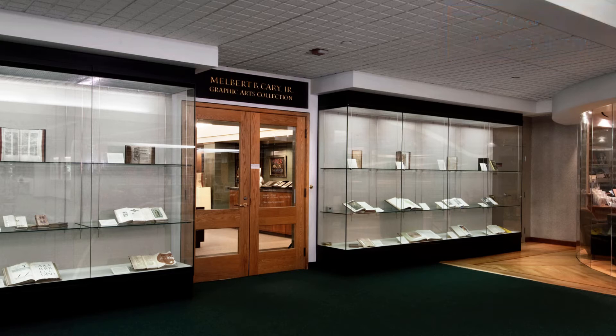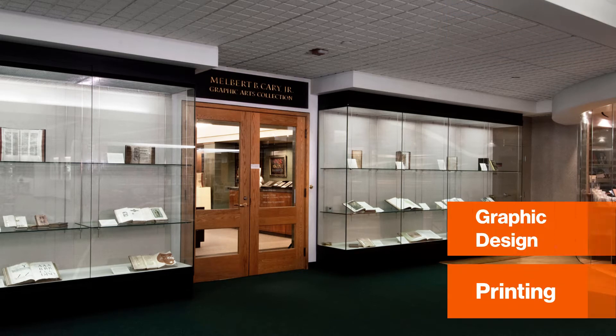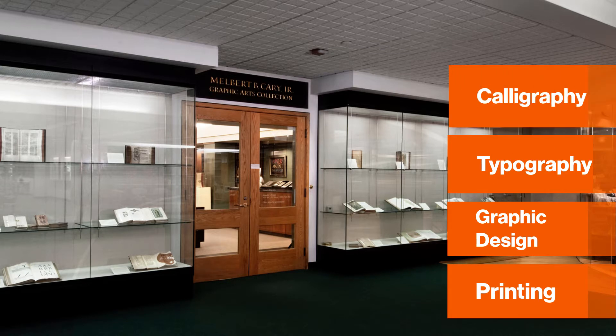This is a wide field of study that includes the history of printing, graphic design, typography, calligraphy, and anything related to the book arts like paper making, bookbinding, and artist books.